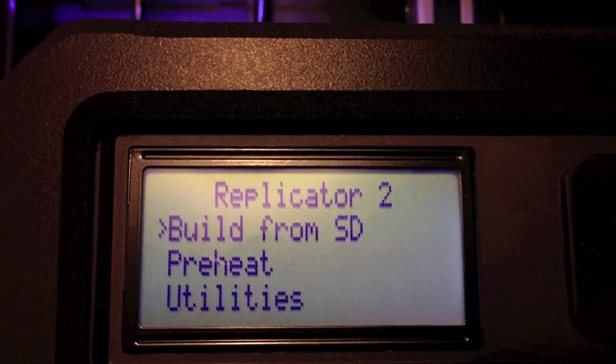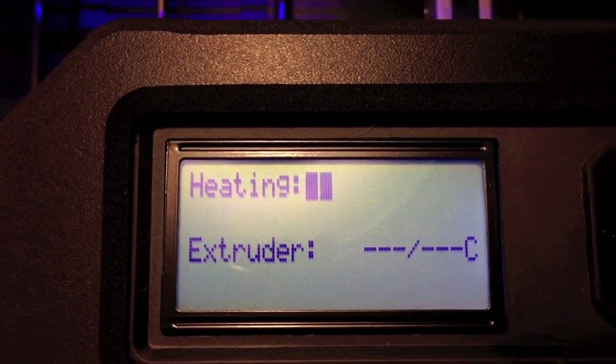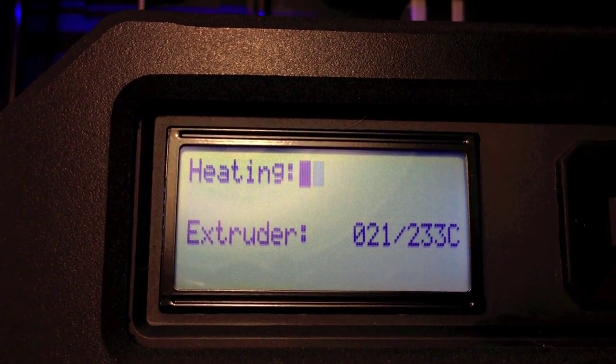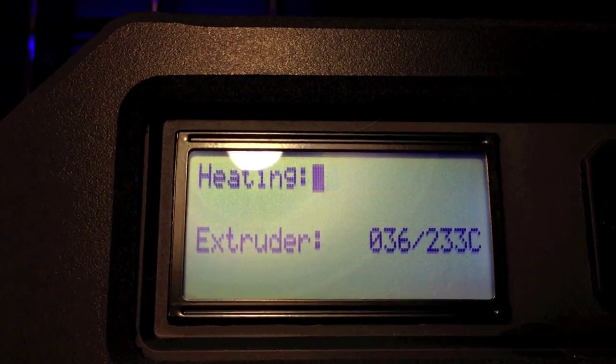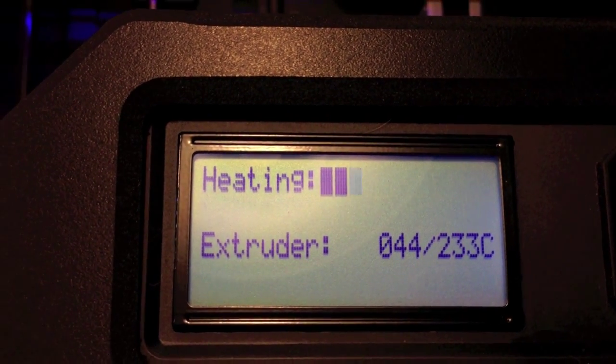I'll go ahead and jump into preheat mode and show you how it's recognizing the temperature. If your thermocouple is not working or exposed to air, it'll just say NA for the temperature. But it's reading 30 to 36 degrees C, and when it hits about 60 degrees, that's when the fan kicks on.